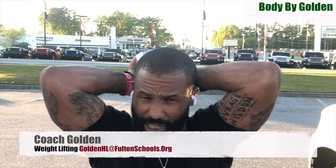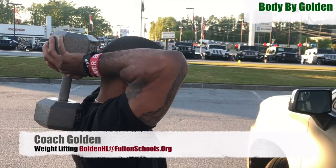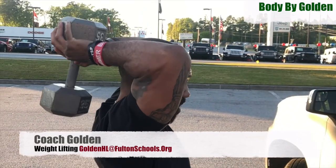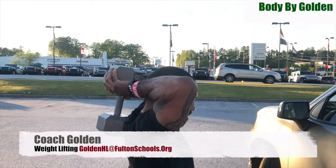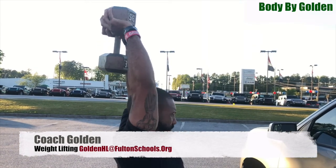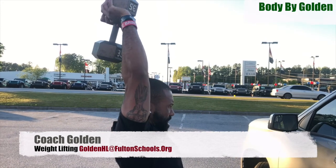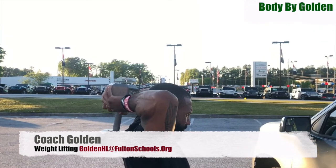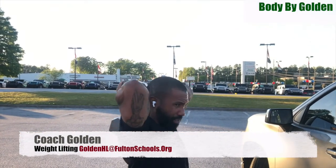I'm going to turn to the side so you guys know what you're doing. Make sure you don't hit your head. You're coming all the way up, all the way down, nice and controlled — one, two, three, four, five. I want about three sets of five.